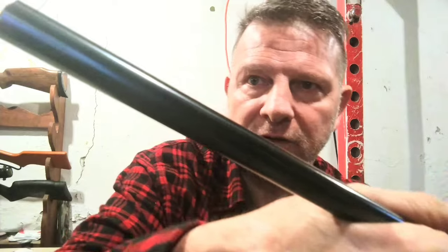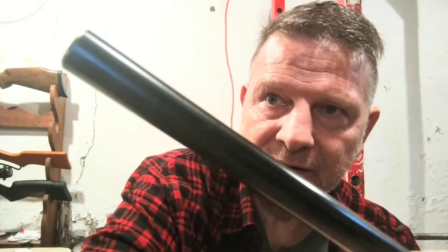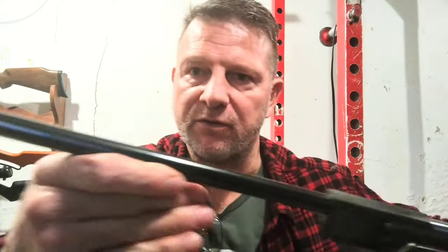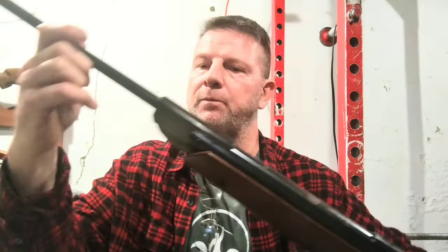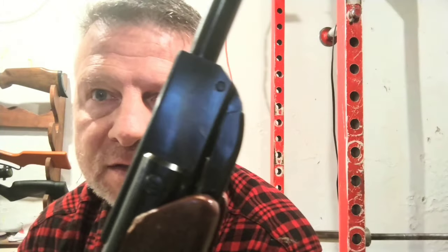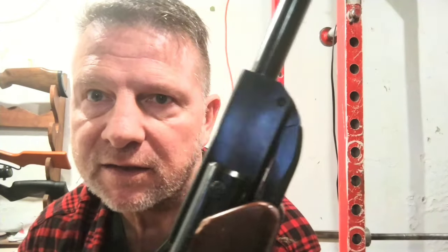There was a lot of pitting down here on the bottom, so I reblued all of that. Everything's been reblued on here — not perfect for sure, you can see that area I worked on right there. I probably could keep working on it but I'm not going to.